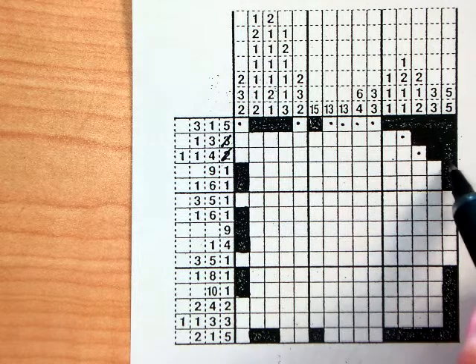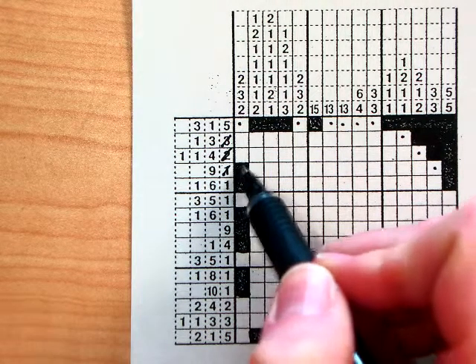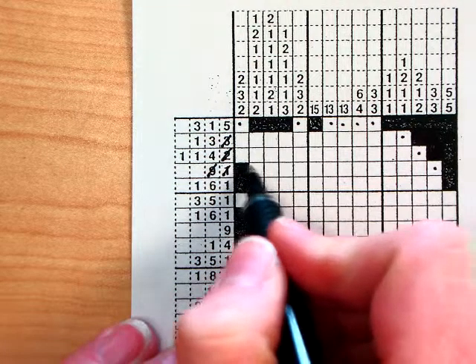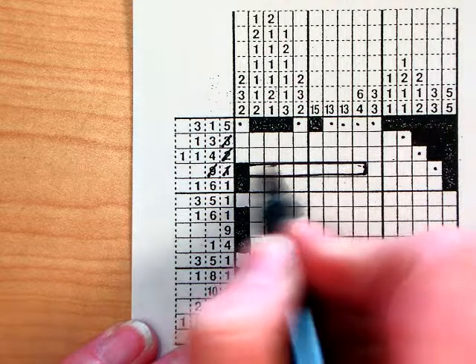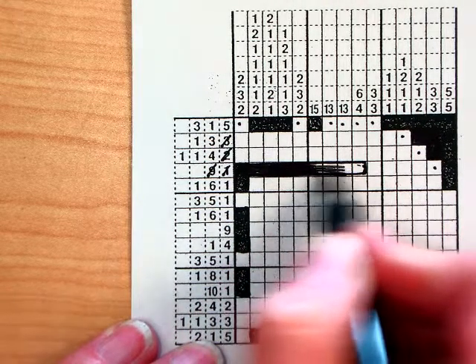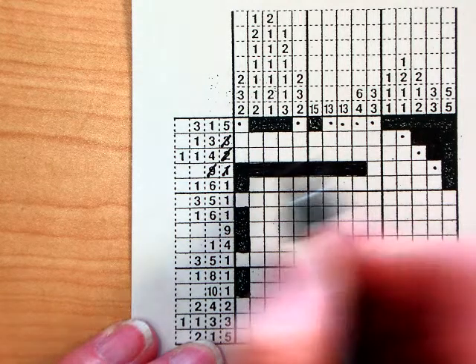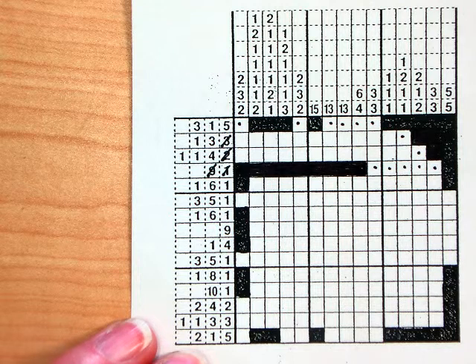Next I've got a 1 — that takes care of that. And I do have this box filled in as well, and I'm also supposed to have a group of nine, so this must be my group of nine. I'm going to fill in nine boxes in a row and then put a little dot at the end so that I remember the other boxes cannot be filled in.